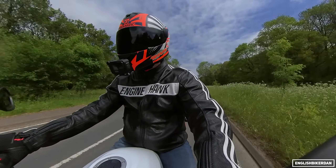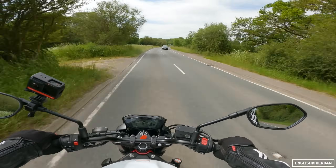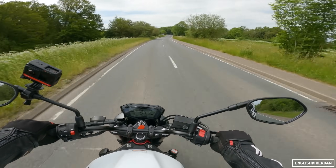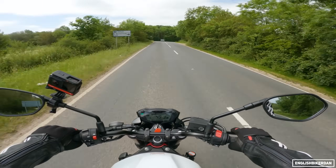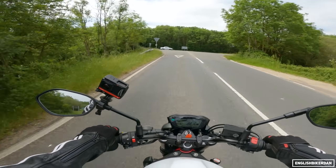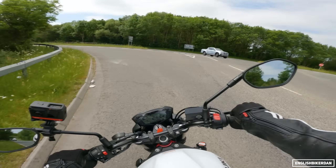If you want to, you can ride this thing like a hooligan. As I said, it's not going to set your knickers on fire. But so far it's one of those bikes where the harder you ride it, the more rewarding it is.